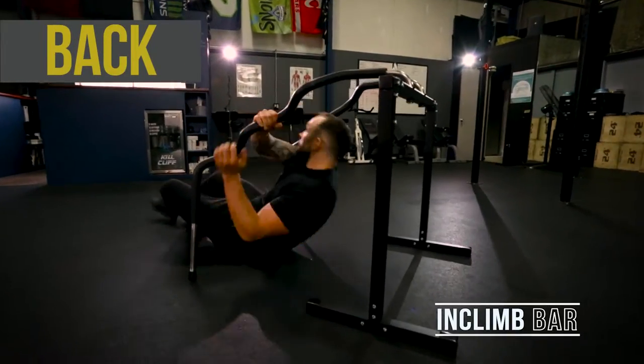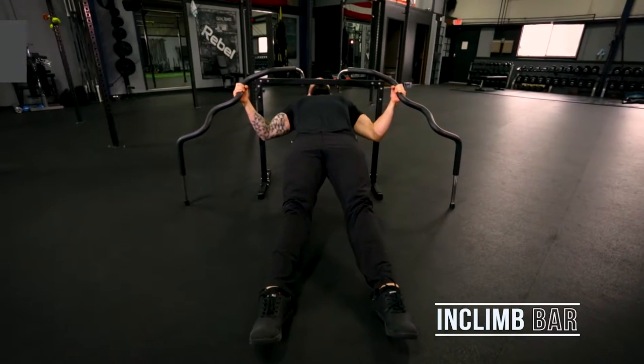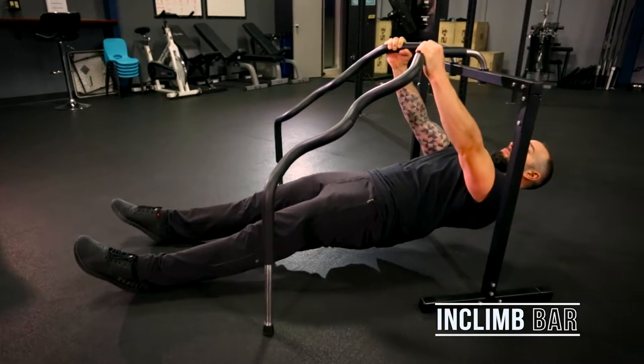Let's work out the back. Position yourself under the incline bar and then choose your grip width. Reach up using either a pronated or supinated grip and pull yourself up. You can even grab the grips at the top to target a different area of your back and lats.